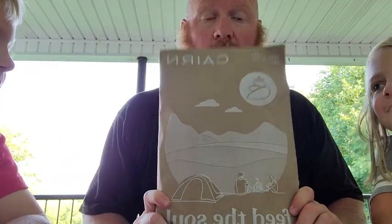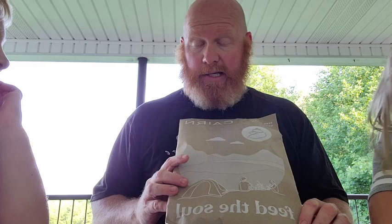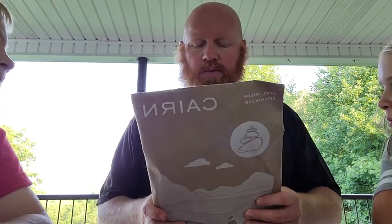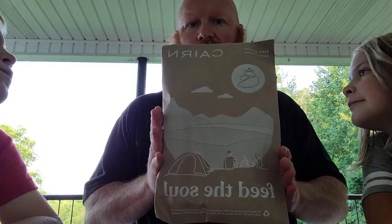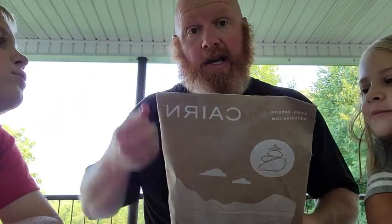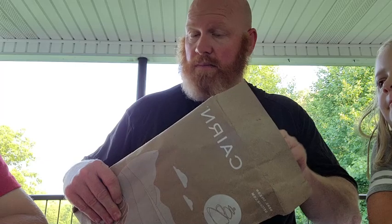Hello gang, Dr. David Powers here for another Cairn unboxing. Me and the kids walked to the mailbox today and picked this up. We call it a Cairn box, but truthfully it's a Cairn paper envelope — not so happy about that. Cairn got sold to Outside Magazine, and I keep wondering when things are going to change. The envelope does have a design on it, but I'm still wondering if things will change a lot when Outside does the full takeover.